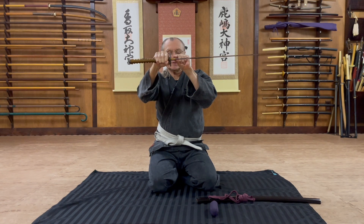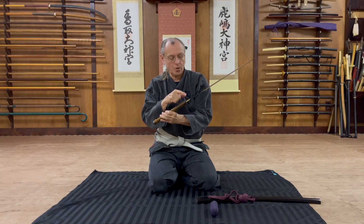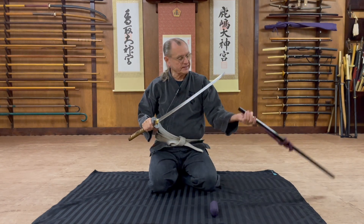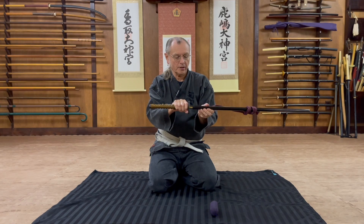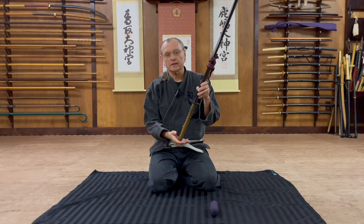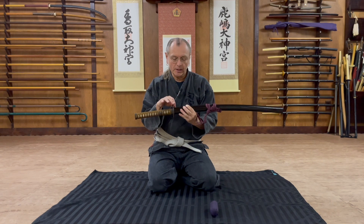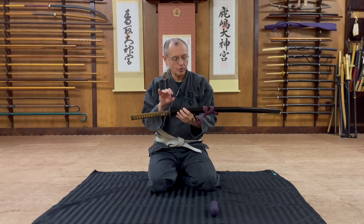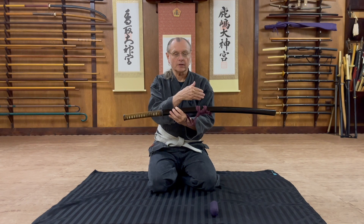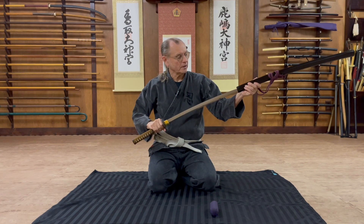This is a habaki — this gold colored feature here, this collar. The habaki is kind of wedge-shaped, and they're typically made out of copper or brass that can be gold or silver plated. The function of the habaki is to act as a seal with the koiguchi, so that when you place it in, it doesn't allow the sword to fall back out. This helps to protect the blade inside, suspending it so that the blade isn't banging around against the sides or the top or bottom of the saya.